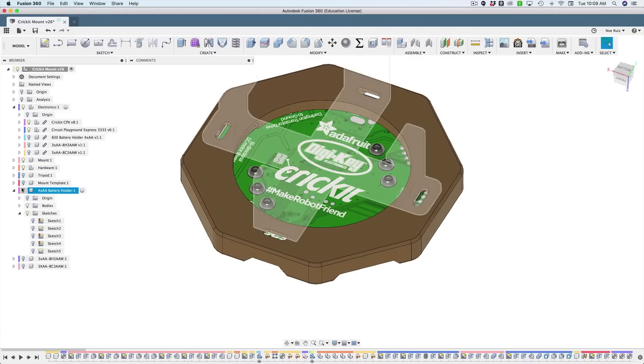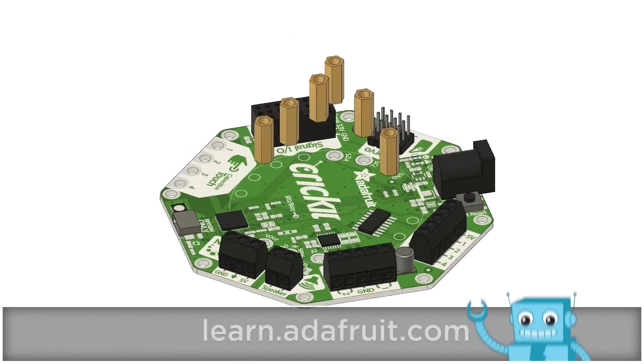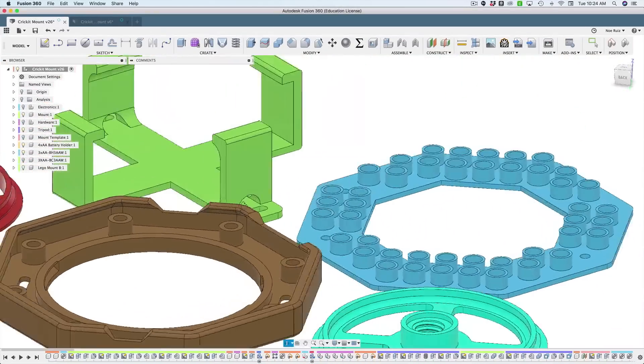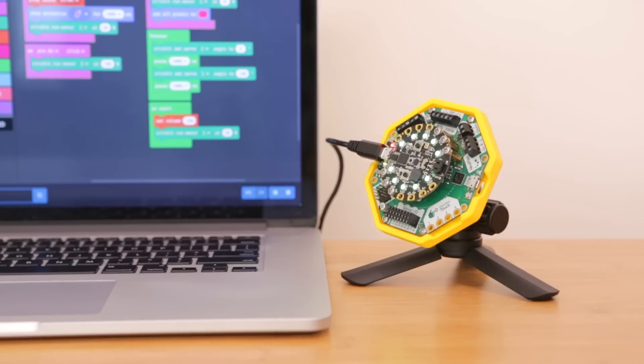If you'd like, you could design your own custom add-ons or modify our existing designs. We have the 3D models of the PCB and components so you can use them in your projects. The design files are free to download and they're linked in the description of this video. Thanks so much for watching and don't forget to subscribe for more 3D printed projects from Adafruit.